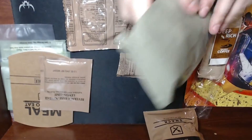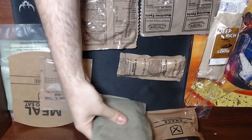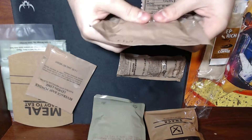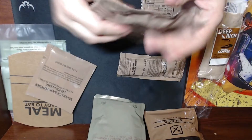It's just inspected by the US apparently. The meatball marinara feels like there's nice chunky meatballs in there. The oatmeal cookie feels pretty hard — we're gonna open that up and see what it looks like.